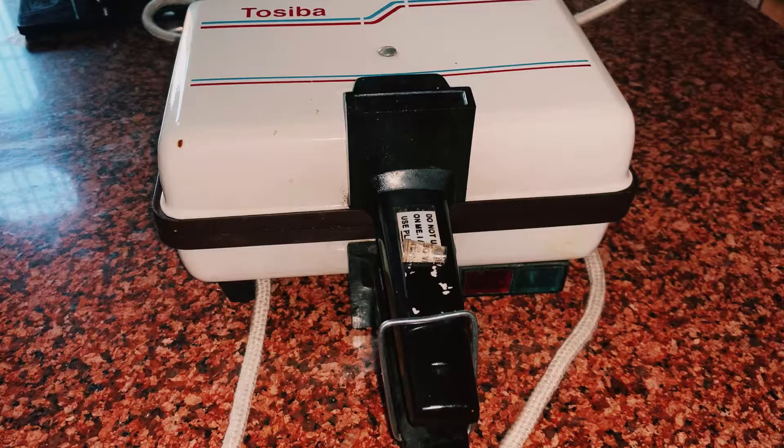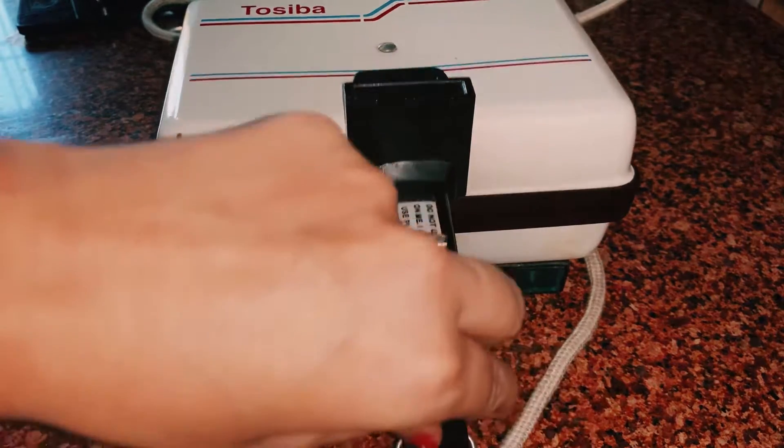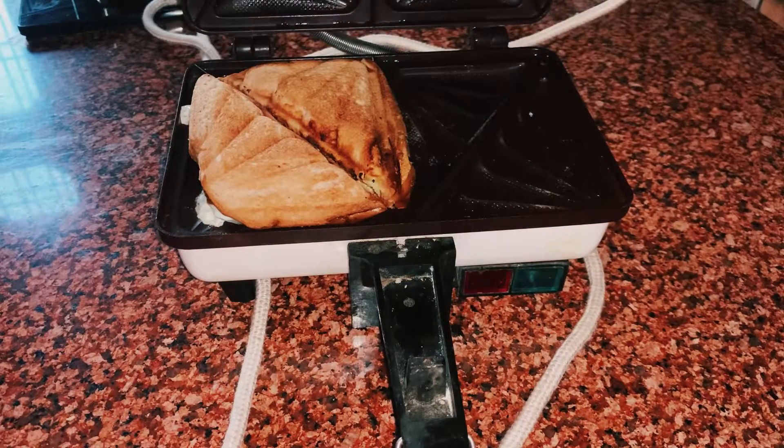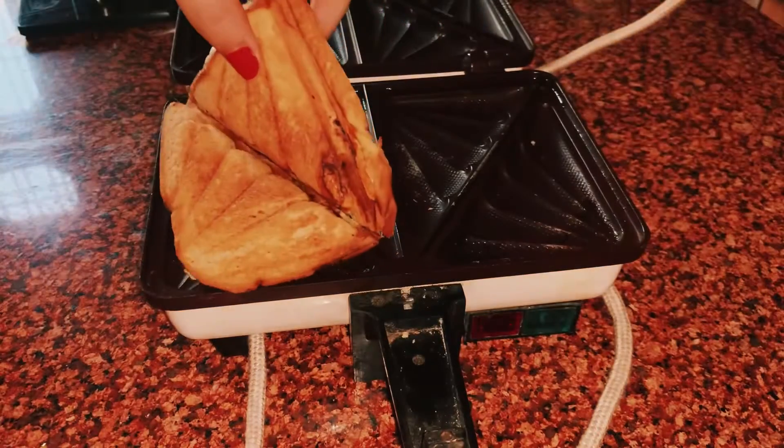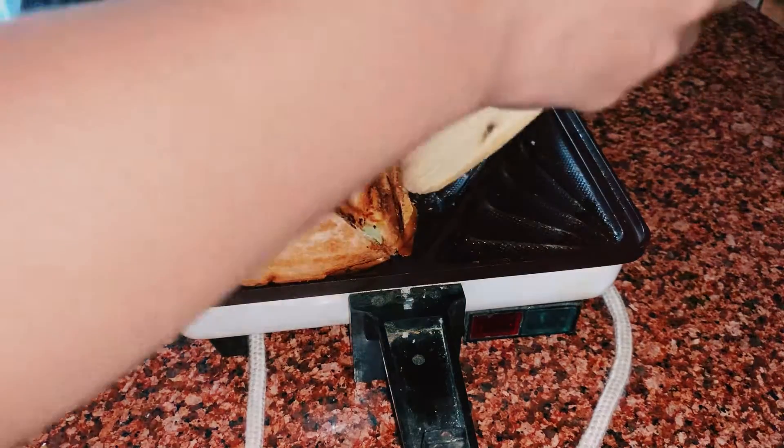We will wait. The red light is off — this is our sandwich prepared! When you check the nutritional status of this sandwich, you will know how many calories it contains.